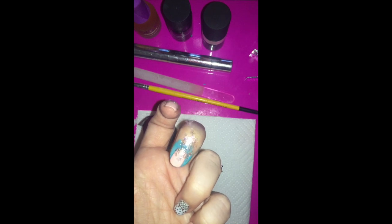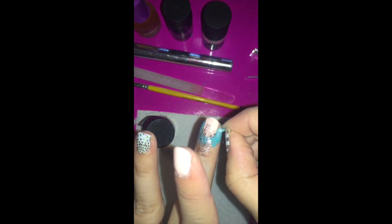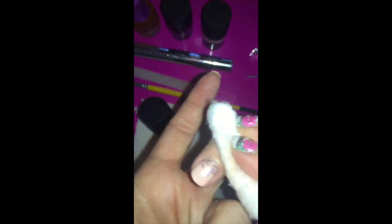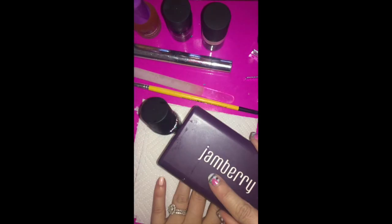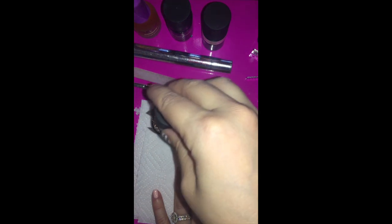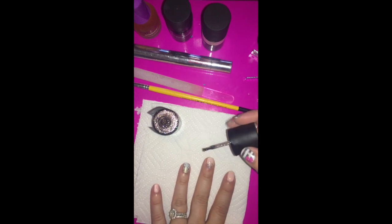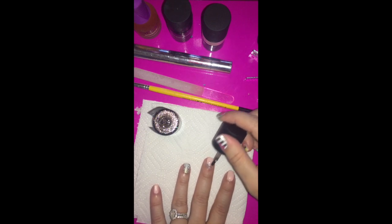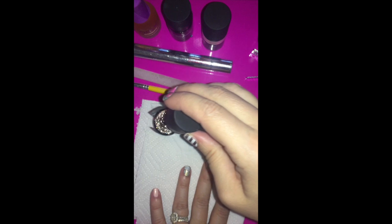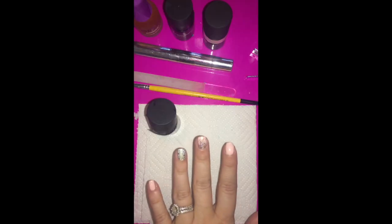You can see that ombre effect. For more dimension, since the brush applies it a bit sparser, go back over what you already did with the brush — only about halfway up the nail — to build the gradient. Once cured, the latex will have cleared and you can peel it right off.